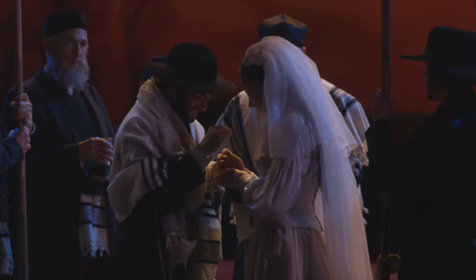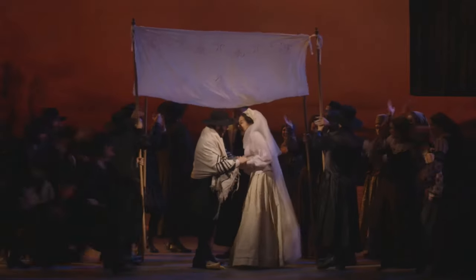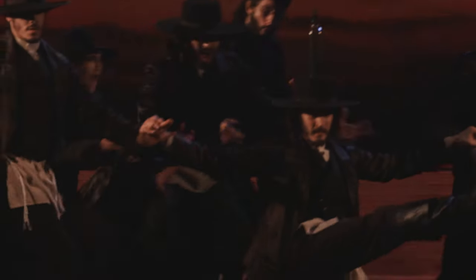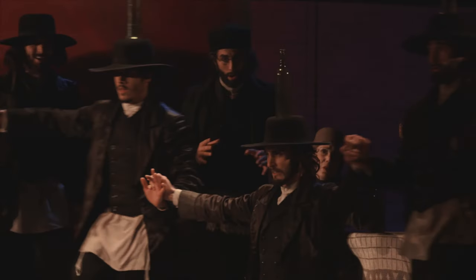The bottle dance appears as part of the wedding party of Mattel and Zeitel. It's actually something that happens in Orthodox Jewish weddings. Every culture has some kind of thing that they do in order to impress the crowd and excite everybody. And they just found that way of balancing a bottle on the head, on the hat and doing tricks — dancing and doing tricks with it. So that's where it comes from; it's real, it really happens.